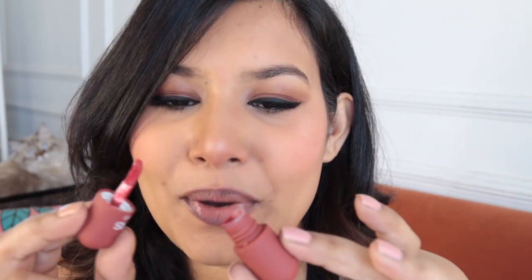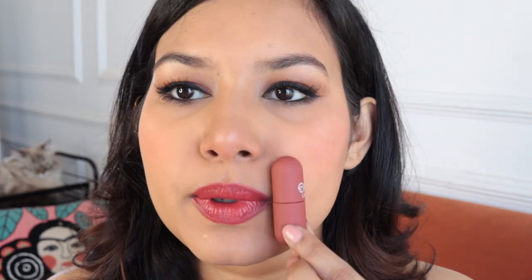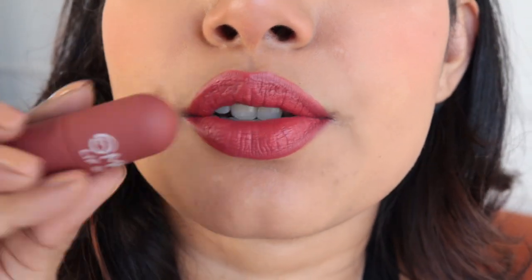The first thing I notice is the color inside is not very similar to the color outside on the packaging — just letting you all know. It's a lot darker and brighter than expected. This is what the bullet looks like and this is what the lip shade looks like. It's going to dry matte — it feels like a matte lipstick although it's called a lip gloss. It is a liquid lipstick and you can tone it down by dabbing instead of going full on, but I wanted to show you the full color.